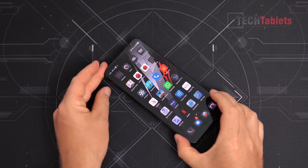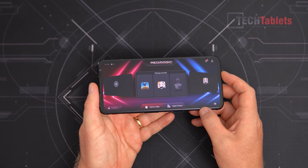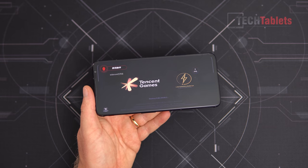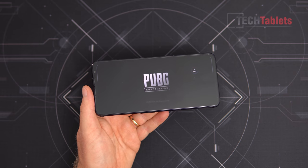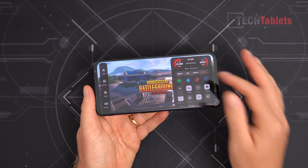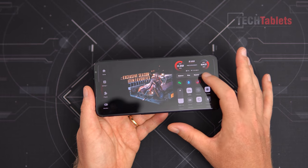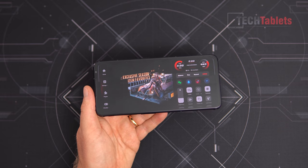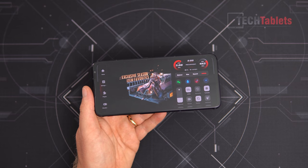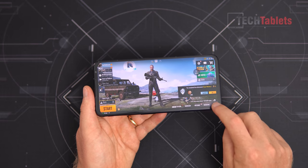Now onto the gaming performance — the best I've tested on an Android phone. Flicking the game mode switch takes you into the exclusive gaming hub. Launching PUBG, there's an FPS counter and swiping from the side brings up performance options including balanced, and higher performance modes, along with do-not-disturb features and screen refresh rate adjustment. I'm using the top performance mode here.